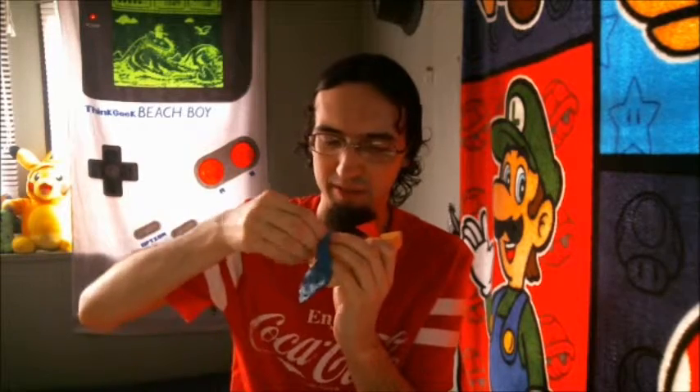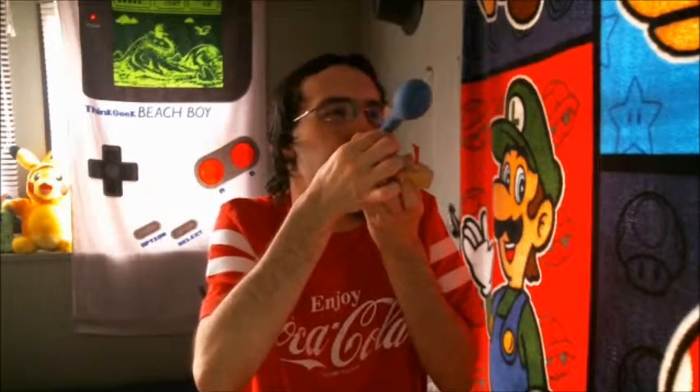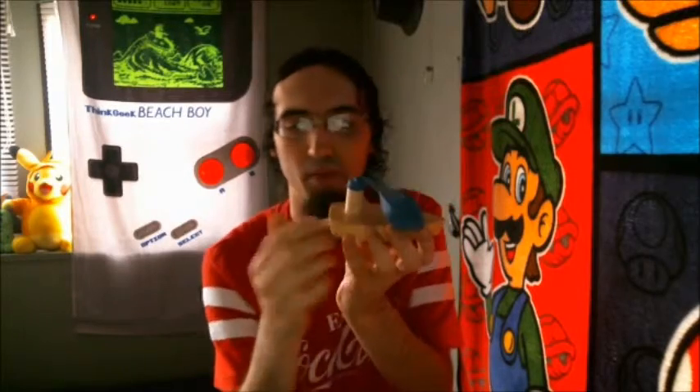Let me try a different balloon. I hope the lid doesn't break off of this. It came off. I wonder how this is gonna work out in water. I'll have to make do with the bathtub since there's no water outside.